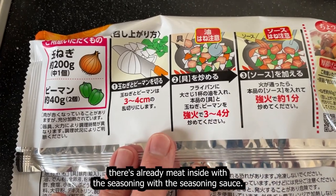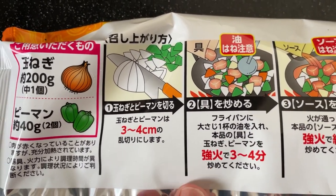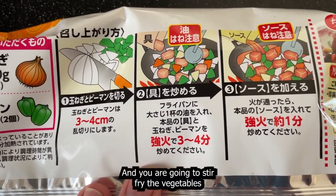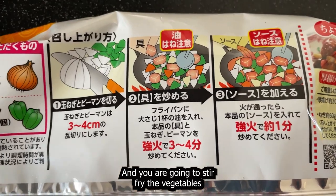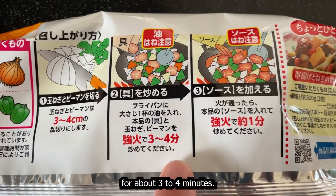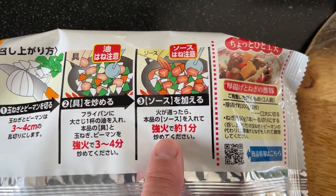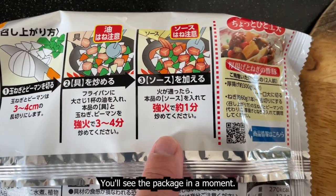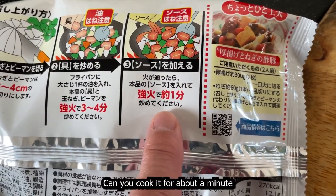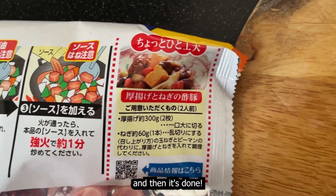There's already meat inside with the seasoning sauce. This is the way they suggest you cut it, but you can cut it any way you like. You're going to stir fry the vegetables with some oil for about three to four minutes. Then you're going to add the sauce and everything that's in the package, and cook it for about a minute under high heat, and then it's done.